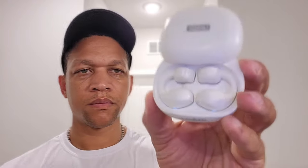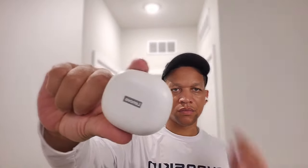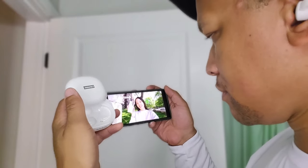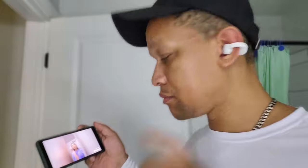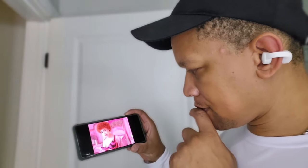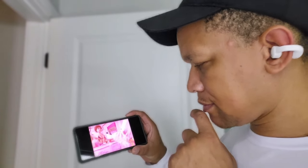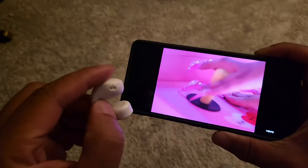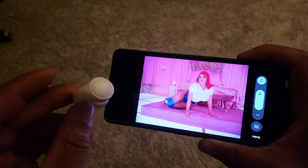I was really enjoying that fully open design, which gives you complete awareness for your surroundings. It's also going to be a little bit healthier since it won't attract as much bacteria. It also has a low latency gaming mode, so when it comes to watching videos, multimedia, or playing games, the audio and video will be completely synchronized — the lips are going to be synced 100% to the actual words being spoken.